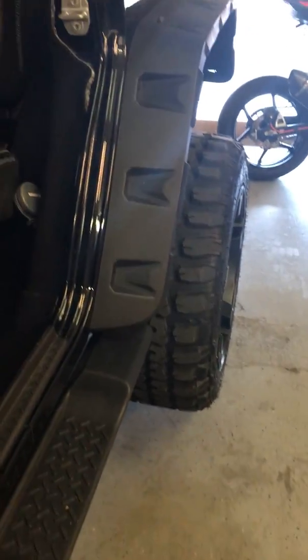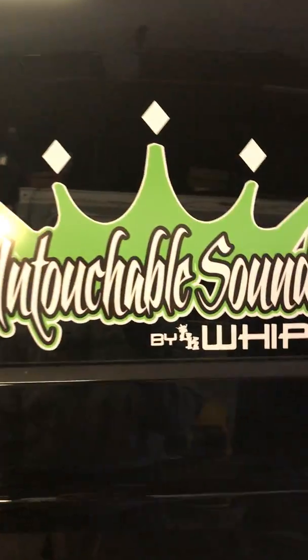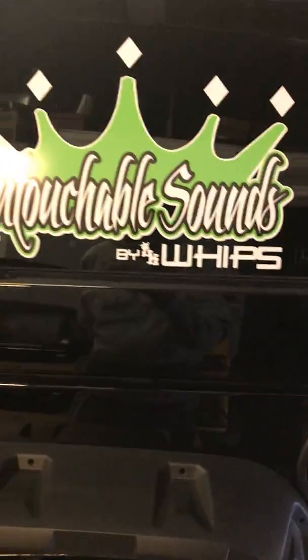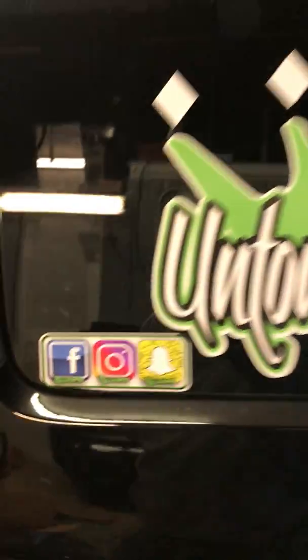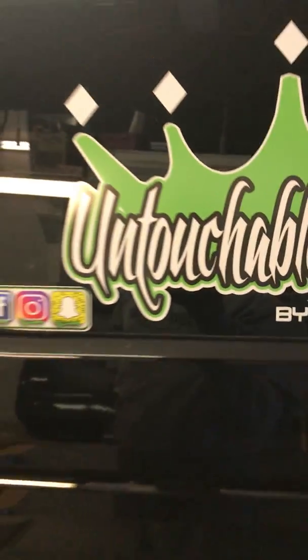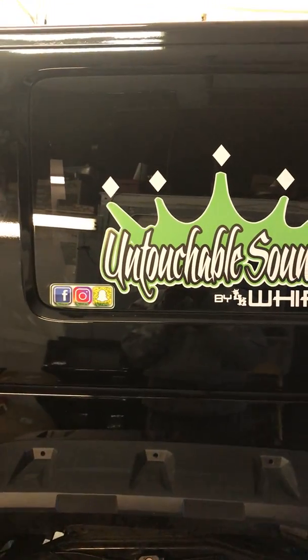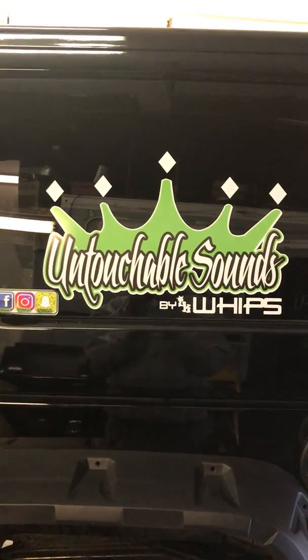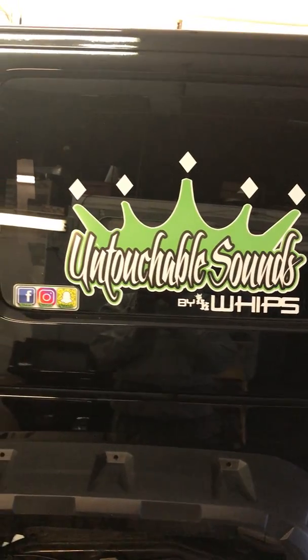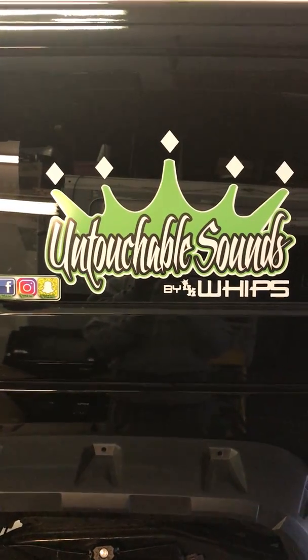Hope you guys enjoyed. Hope this was a helpful video. If you have any comments or questions about it, hit me up on Instagram, Facebook, or Snapchat at LK Whips. Comment on this video and I'll try to help you as much as I can. Hashtag Looch Customs, hashtag Untouchable Sounds, hashtag Klein, hashtag if it's too loud it's too bad. Talk to you guys later.